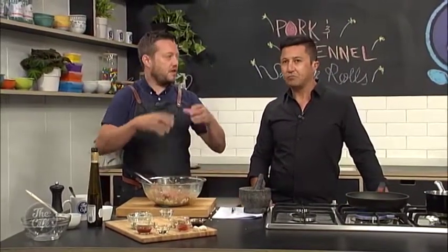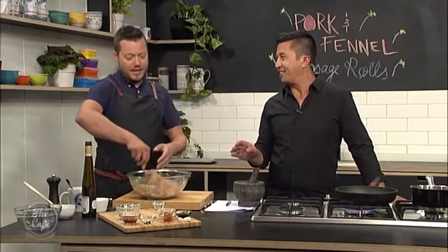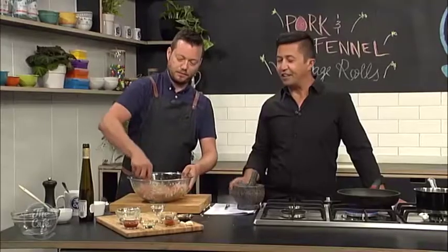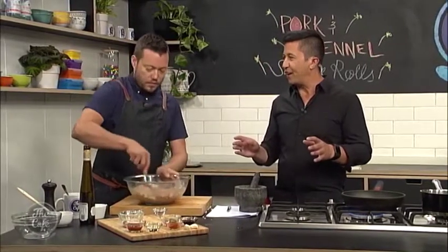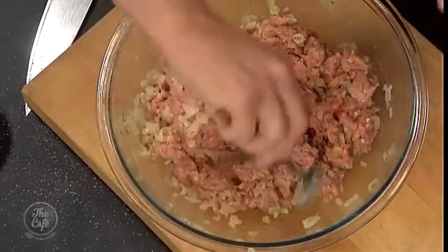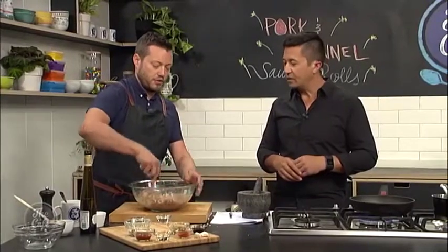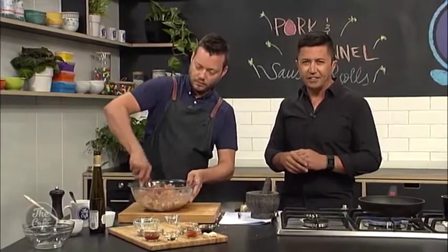What are we going to have with these? A classic sauce to go with sausage rolls — ketchup. We're going to do a little twist: a nice little Asian spicy ketchup. Any tips on the puff pastry? Make sure it's thawed out in the fridge but make sure it's really chilled. The colder it is, the easier it is to work with — and cook it in a nice hot oven so it puffs and goes nice and crispy.